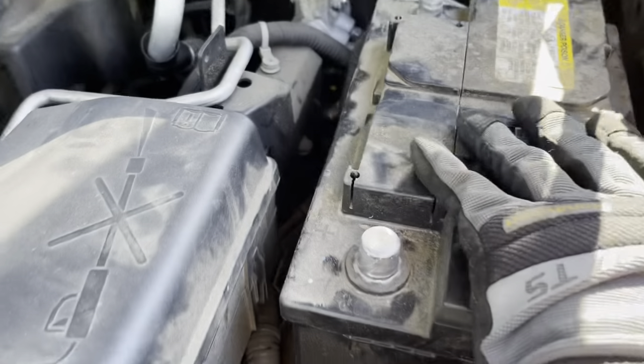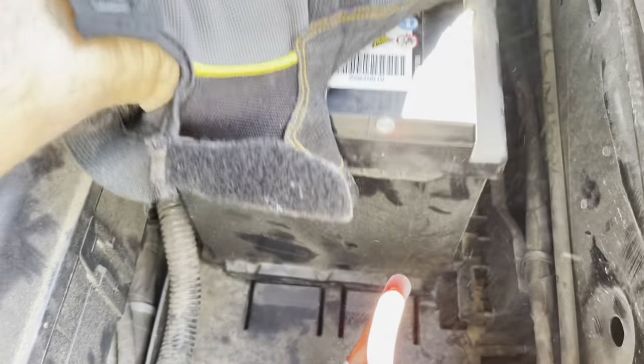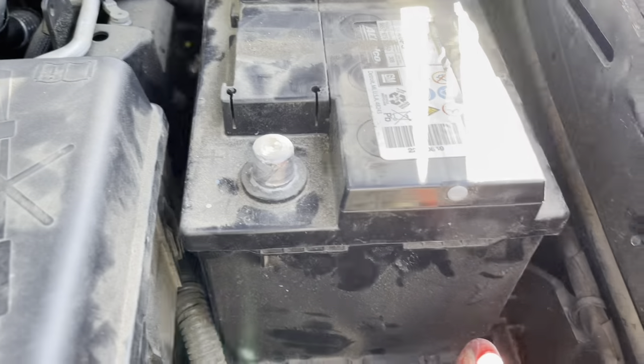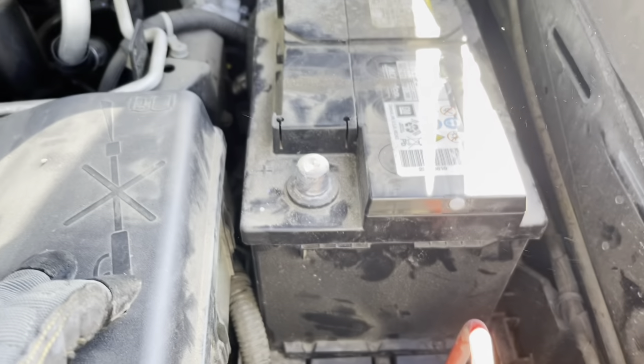Now like I said we can slide that forward and it's loose — we can take this out, go to the store and get a new one. That's it. We're going to repeat the process when we put in the new battery: drop it in, slide it in, put everything back together how it was.